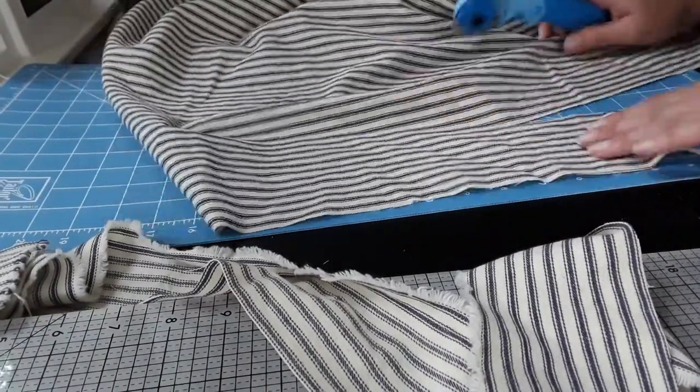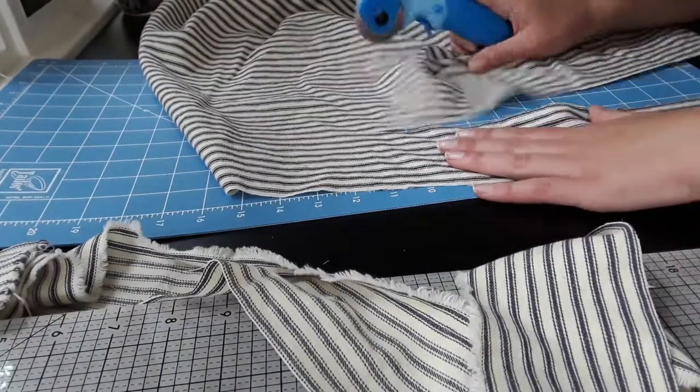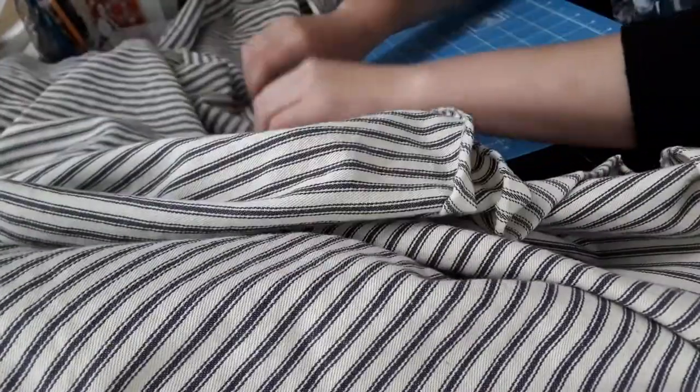For the material, I used extra-wide cotton mattress ticking. To start, I cut three strips along the selvedge of my fabric, three inches wide, to form the straps.